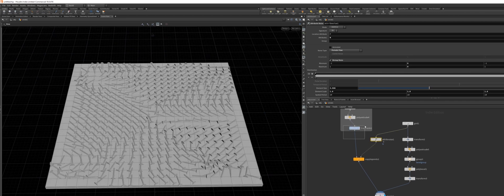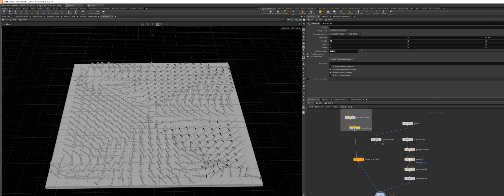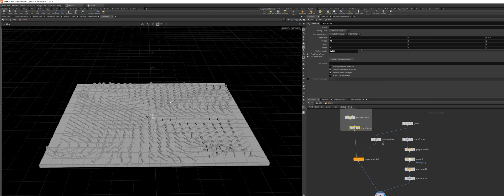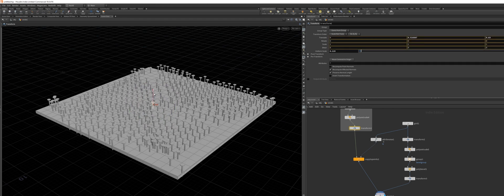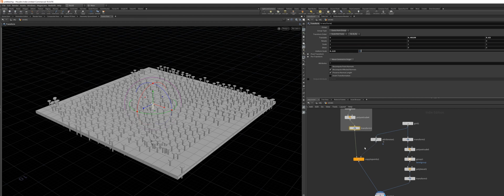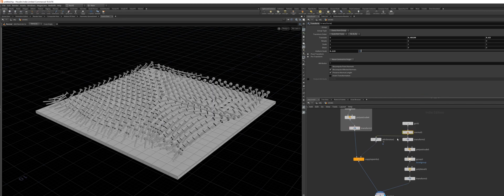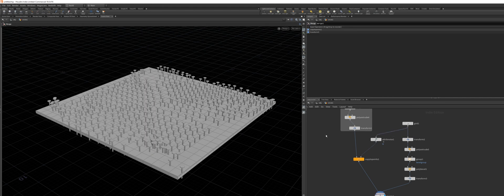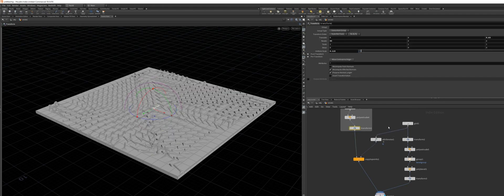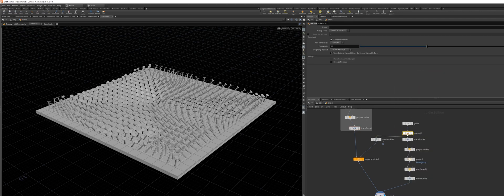Now we have to set the orientation properly. You can just select the Transform node, and while in the viewport, hit Enter and you will get this gizmo again. From here we can just rotate this and move it up a bit. We need to enable normals before the Attribute Noise node, of course. Let me redo this and add my normals node here. This is looking good.